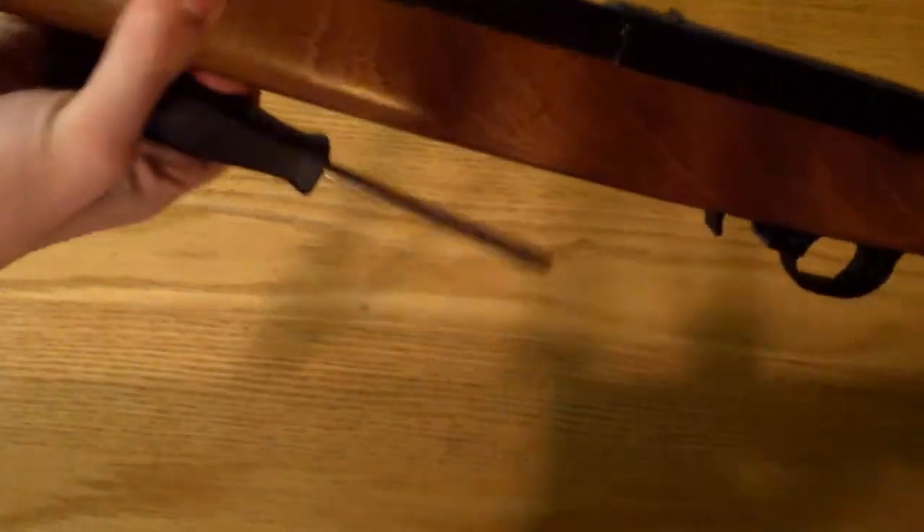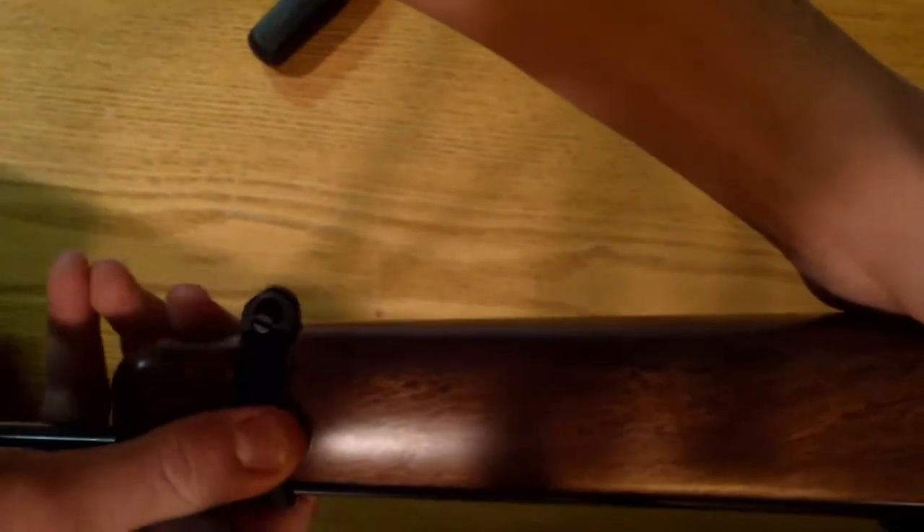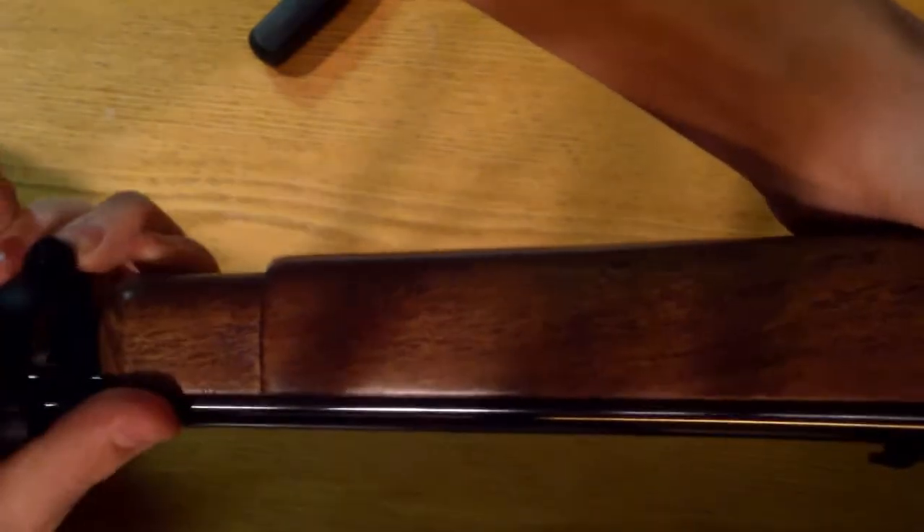First off, there is this little clasp right here that keeps the barrel to the stock of the gun. So what you're going to do is go ahead and screw this out. And you can just pull that right off, and now the barrel is loose.